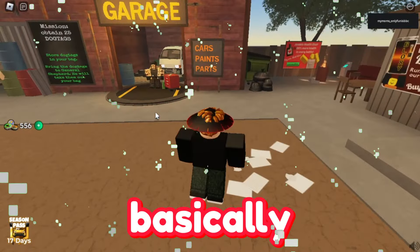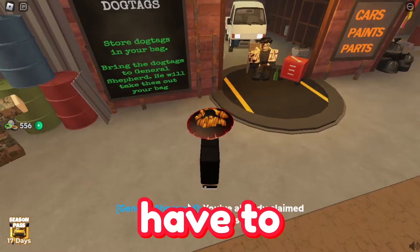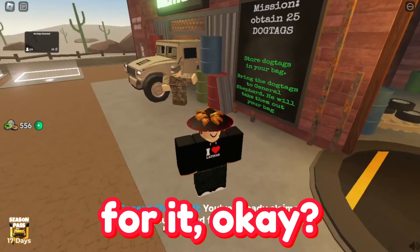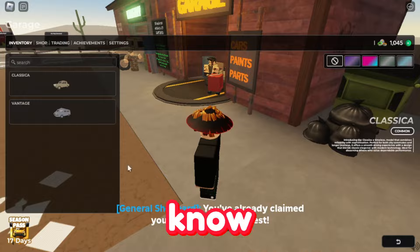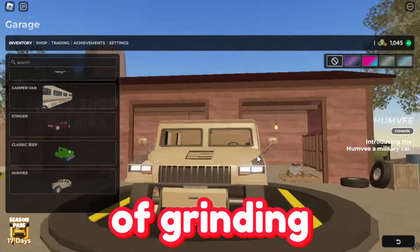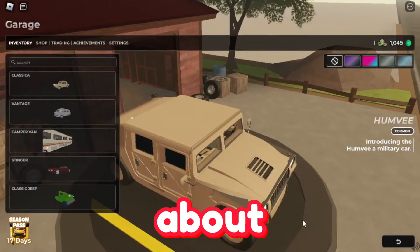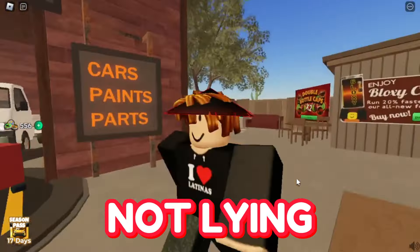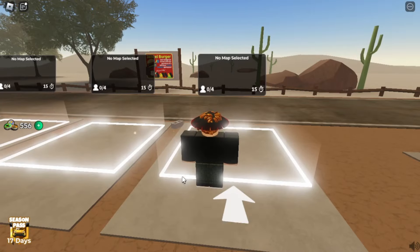Hey guys, Delt here. Today I recently got the Humvee, which you have to get 25 dog tags for. If you don't know how to do that, just watch the video in the top right. Basically, after five hours of grinding I got this car — it looks pretty cool, not gonna lie. It took about five hours and I literally timed that, so we're going to be reviewing it to see if it's worth getting.